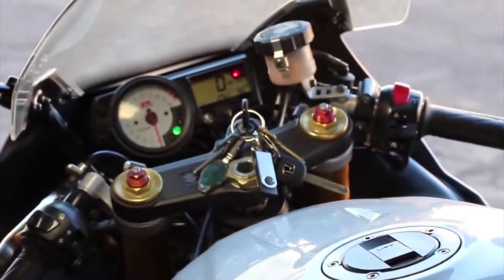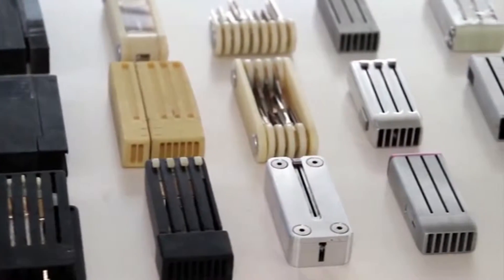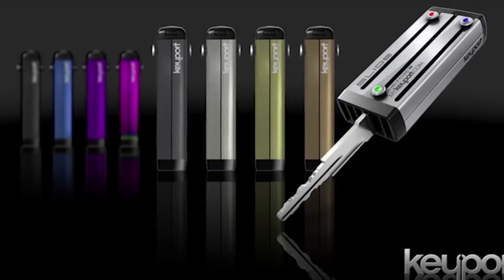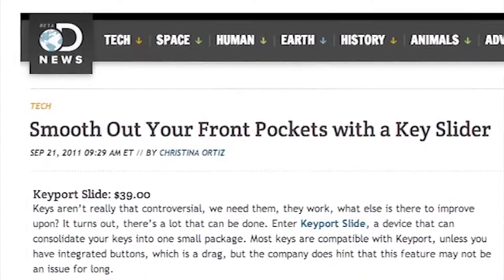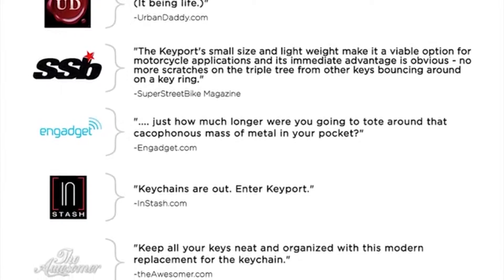The Keyport began when I set out to design a more modern solution to my keychain. After numerous designs, prototypes, and testing, the Keyport Slide V1 was launched in 2010. Since then, we've sold thousands of V1s in over 60 countries and had great reviews from the press and, most importantly, our awesome customers.